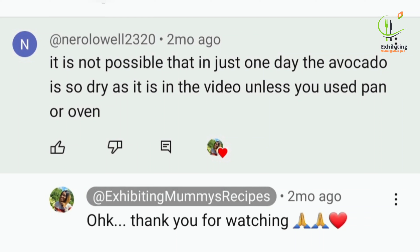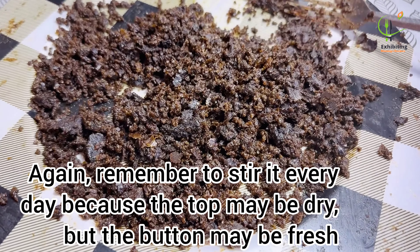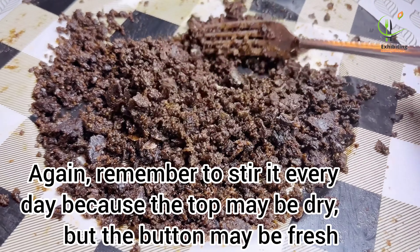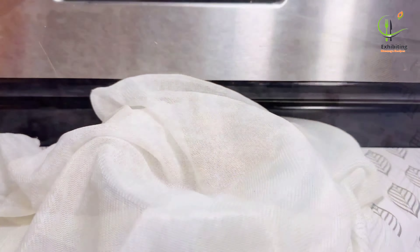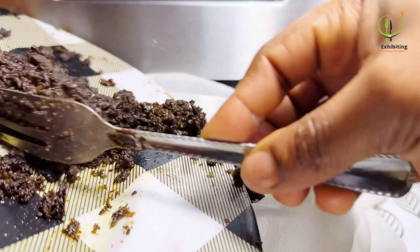I saw a comment under my video saying it is not possible that in just a day the avocado is so dry as in the video, unless you use a pan or oven. Thank you for watching. I don't want to do arguments, so I will address your comments.